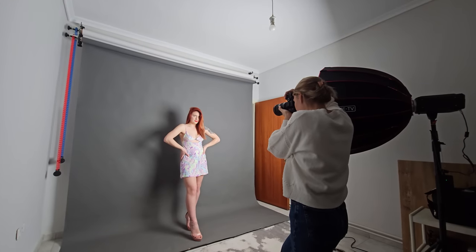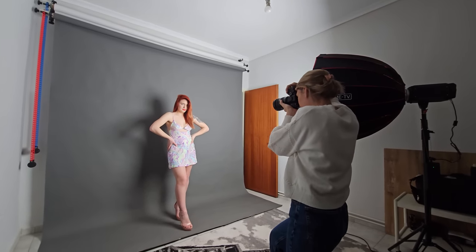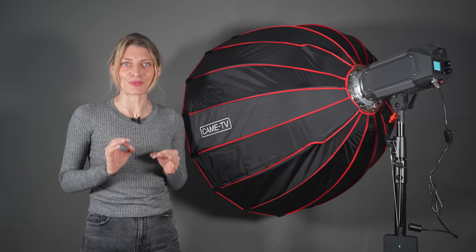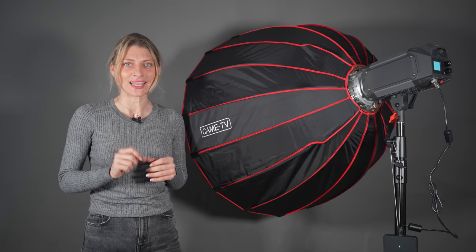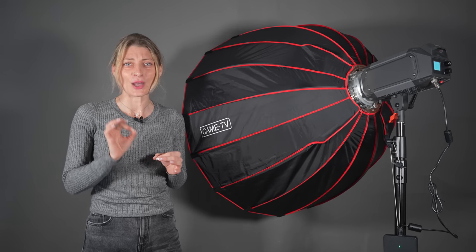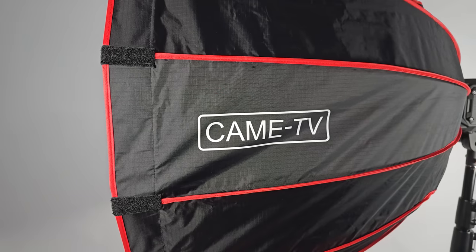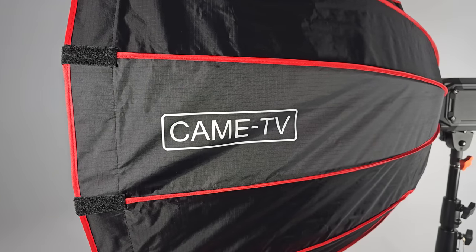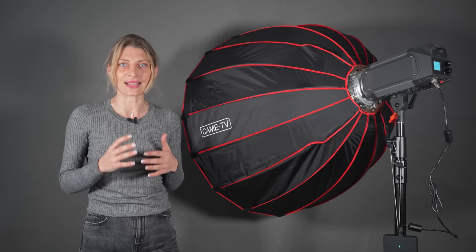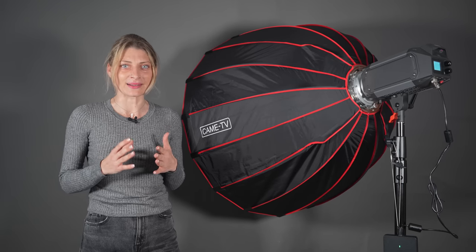The Kame TV softbox 90cm with grid and Bowens speed ring is easy to set up and break down, providing a diffuse output. It is 90cm in diameter at the large end when assembled. The inside of the softbox has a highly reflective surface that bounces light through the diffusion panel.